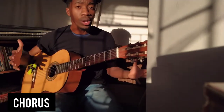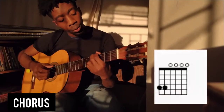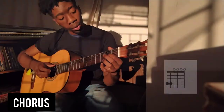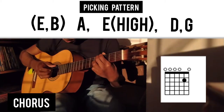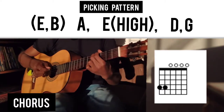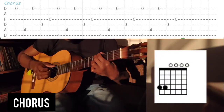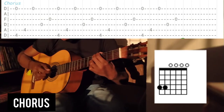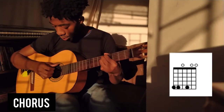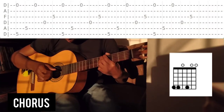Let's move on into the chorus. We've already learned the picking pattern, so all we're going to do is introduce the new chords. We're going to play two fingers on the fourth fret — that's the first chord of the chorus. The picking pattern is: pick the B and the E together, then the A, then the E, then the E again, then the D and the G. Then we're going to slide that up and put our middle finger down to make the next chord — same picking pattern.